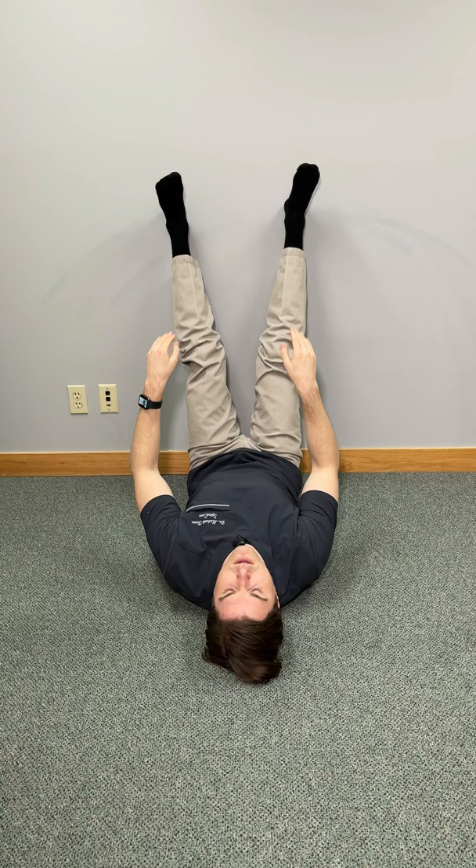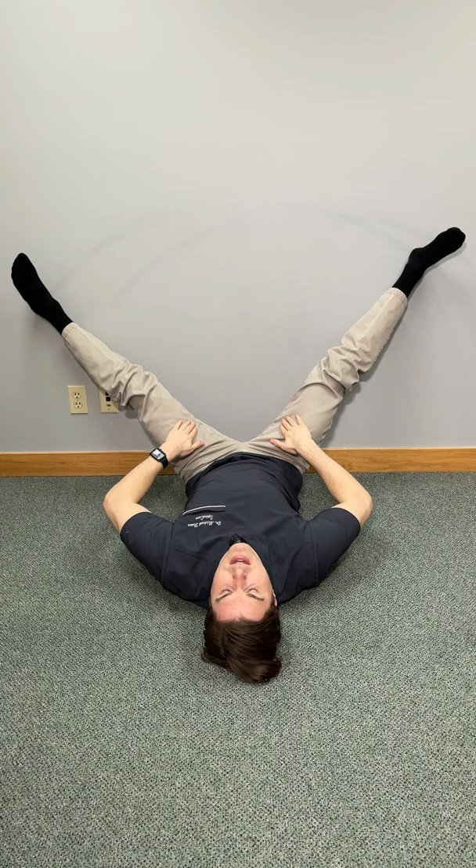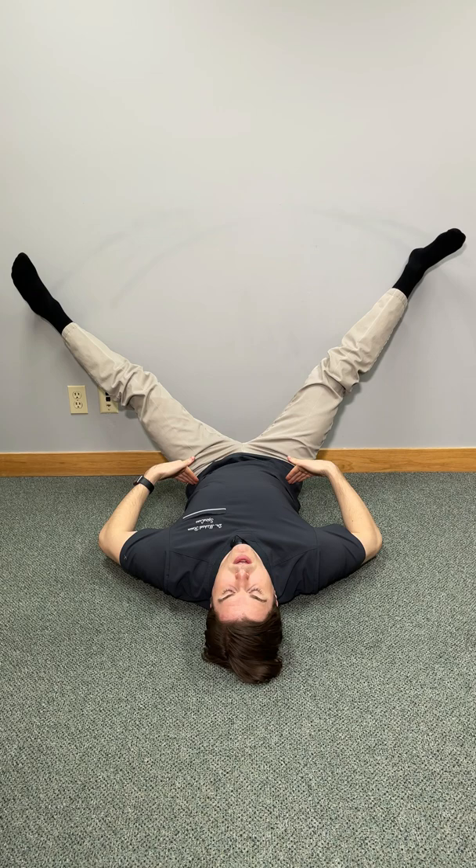From there, press with your heels into the wall and then slide them downward towards the floor until you feel a very deep stretch in the inner part of your legs going to your groin and into your hips. You want to hold this one comfortably for about 20 to 30 seconds.